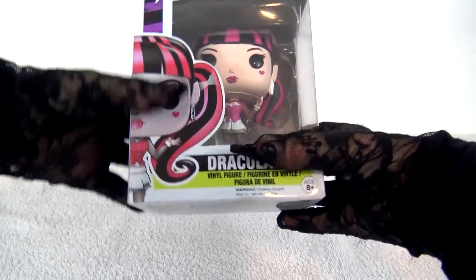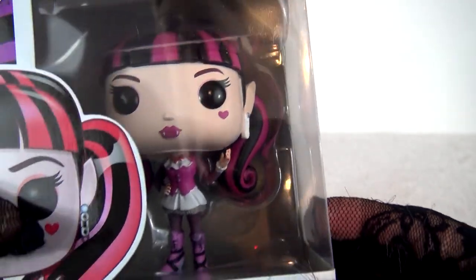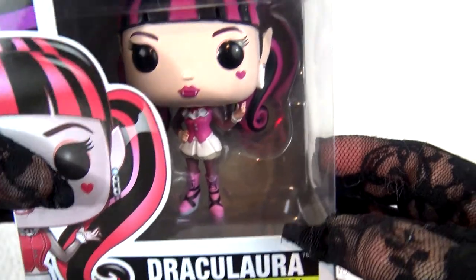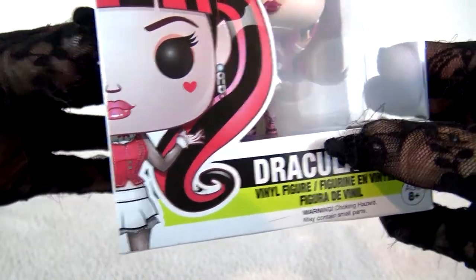The vinyl mini-mini of me! I have very big eyes and the eyelashes, and the eyeshadow and the heart under my eye. It says Draculaura Vinyl Figure! I'm so excited to be a vinyl figurine! Look, you can see my shoes in there, and this box is so pretty!